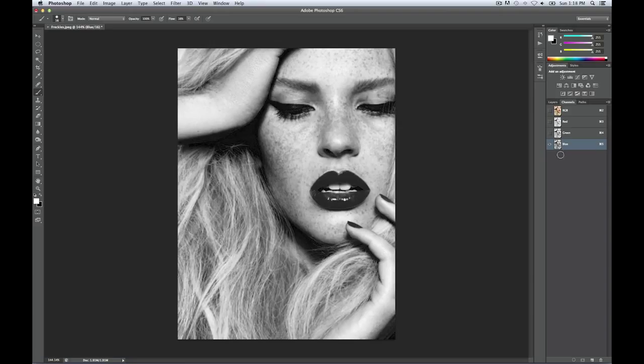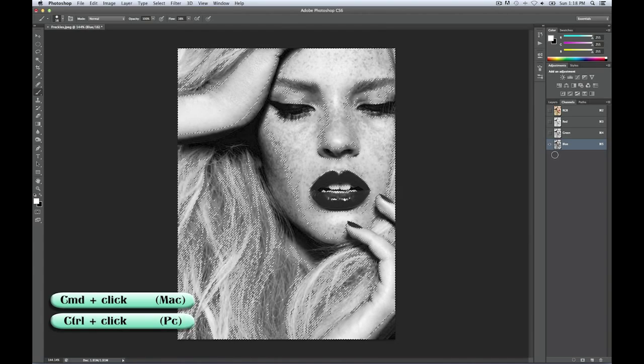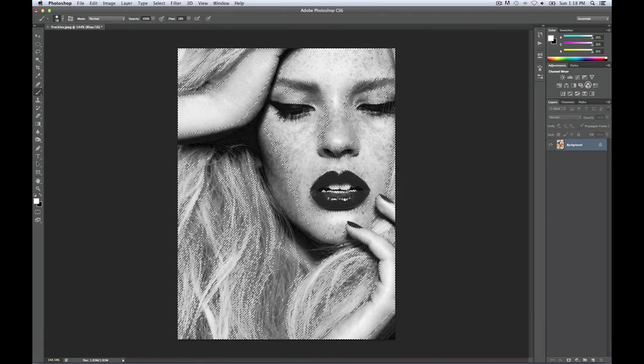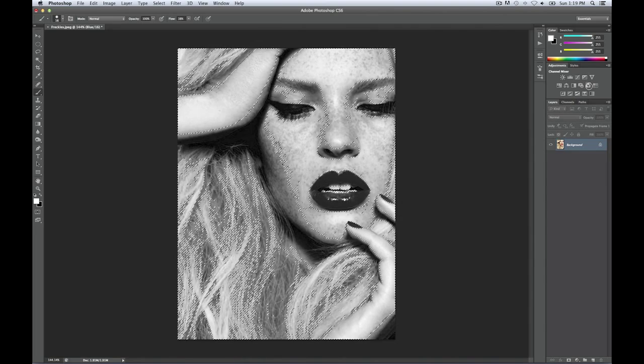In order to select the difference in this layer, you go on Command+Click and that should select everything, and then you go back into your layers and select the Channel Mixer, because this is perfect for getting those freckles really emphasized and beautifully standing out.